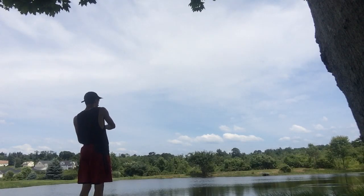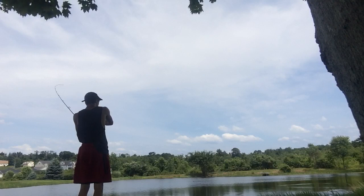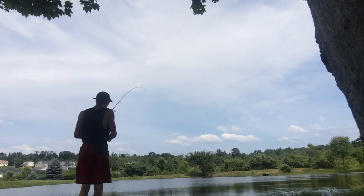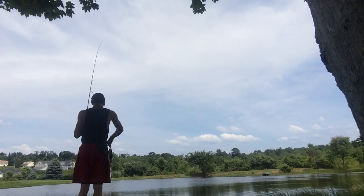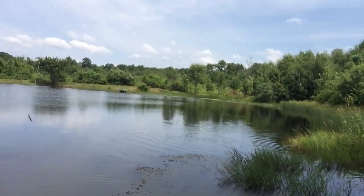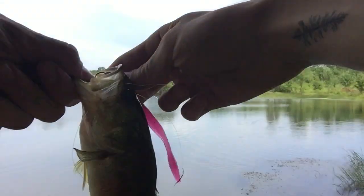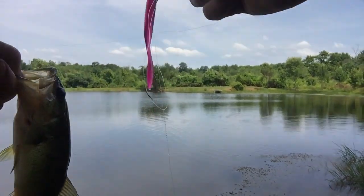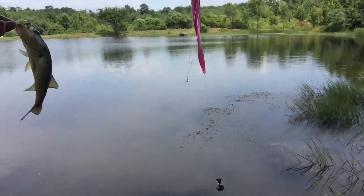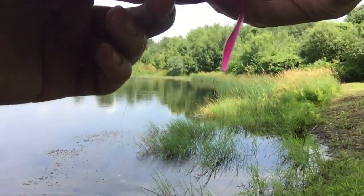We're on! It's a dink, but we're on. Get out of the grass! Guys, that was like the third cast. Very small fish, but that's all right — it's a pretty fish, that's all that counts. See you later, dude. He crushed the drop shot.